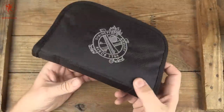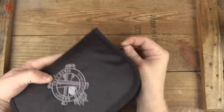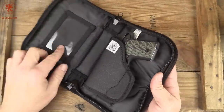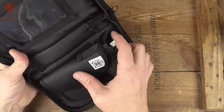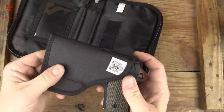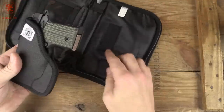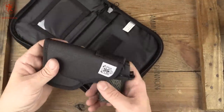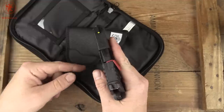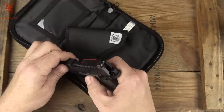Inside the zippered case — which is a nice touch — we open up and there's a spot for ID. Notice what's holding the gun: it's actually a pocket holster that velcros in. That's a really nice touch. And there's a slot of elastic to carry the spare mag.